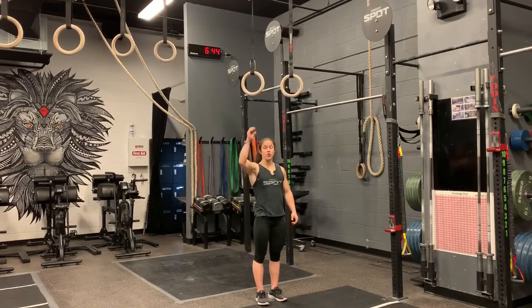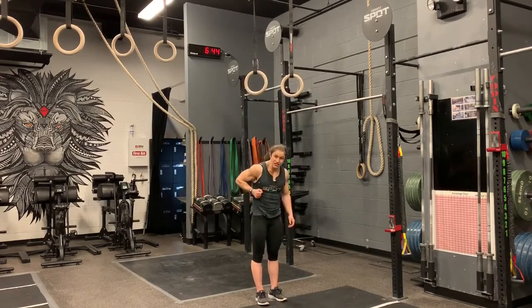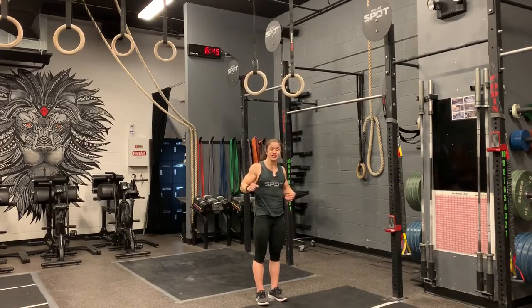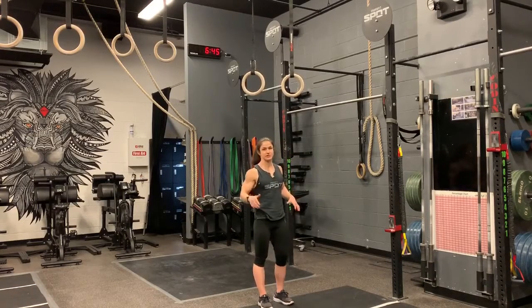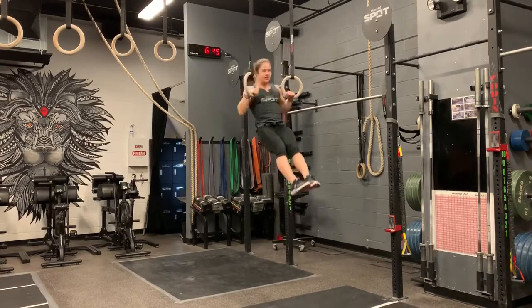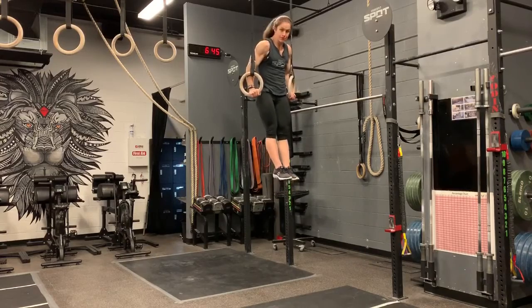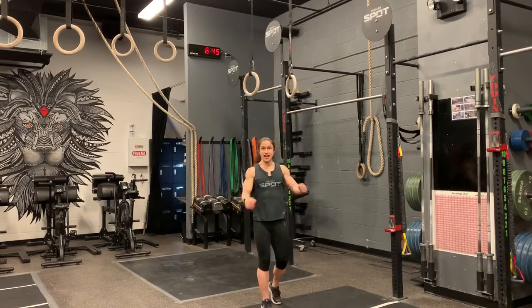Watch when I pull up — I slightly lean back so that I can be in that ideal position to sit up and transition over. Also, you can't rush the movement. You have to wait until you're pulled all the way up before you sit up and over those rings, so that you can get in that nice position and be able to press out. So one more time: false grip, pull nice and low, sit up and over in the hollow body position, pressing straight out, keeping those rings nice and close.